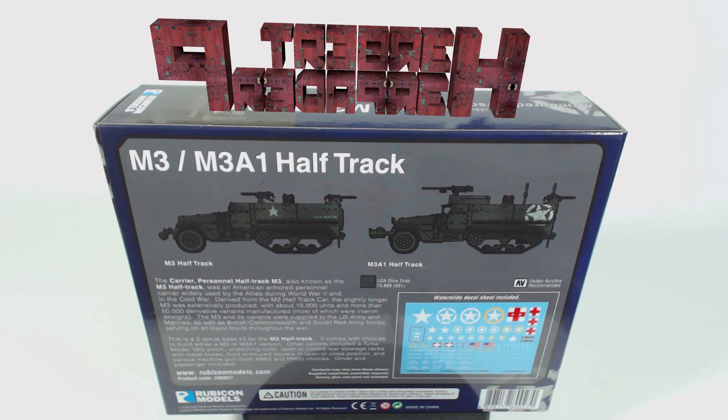The back of the box has an image of both the M3 and M3 A1 versions that this kit can be used to build. There is also a paragraph about the history of this vehicle and a paragraph about the model and its options, as well as an image of the included waterslide decal sheet.